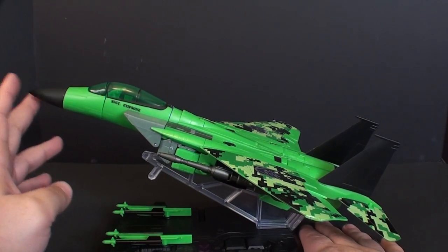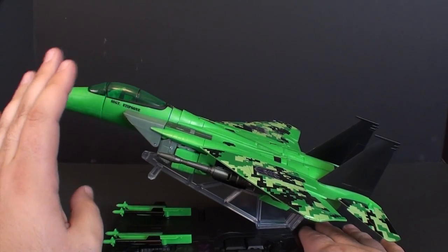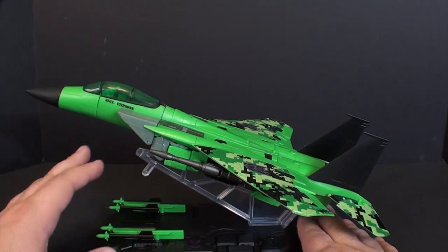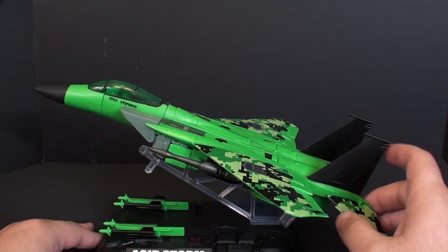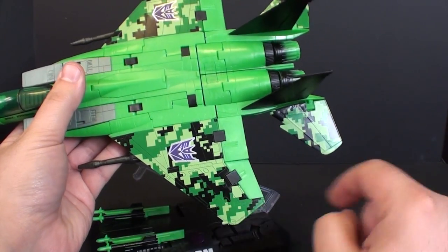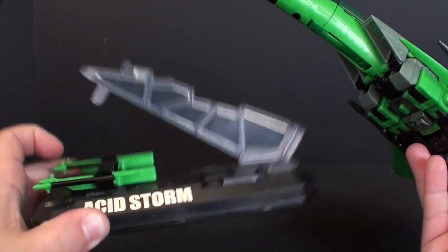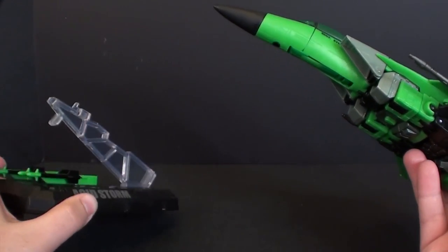He's a nice toy. For some reason my camera shows him kind of like a minty green — he is a very vibrant, almost neon green. I really like the digital camo they put on the wings here; I know some people aren't a huge fan, but I've personally always liked it. You can see he came with the stand, which does say Acid Storm on it, with a nice embossed Decepticon logo.